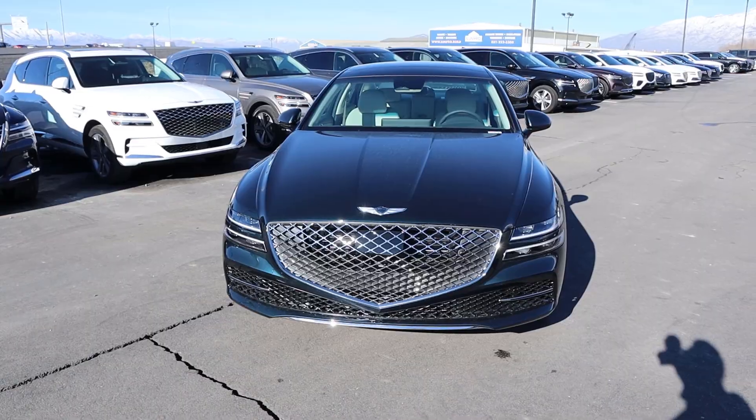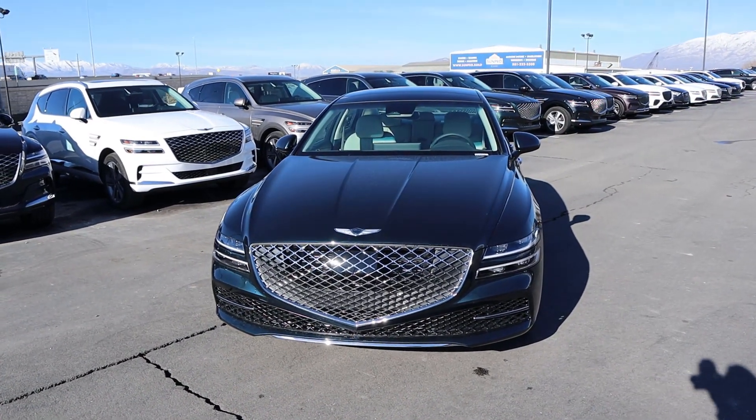Hey everyone, it's Ben Hardy here and today I'm going to be reviewing the Genesis G80 with the 2.5T. I want to give a huge shout out and thank you to the Genesis of Lindon, Utah for giving me some time with this G80. I'll include a link to their website in the description below, and if you want to save time and money on your next car purchase, there's also a link to my car buying guide.